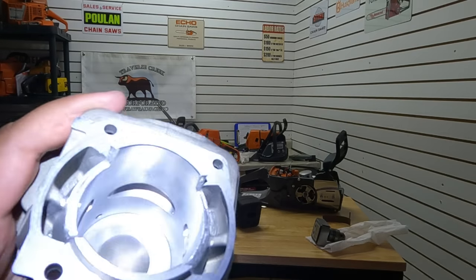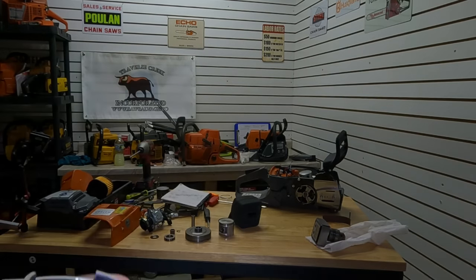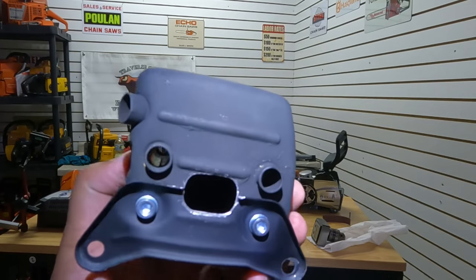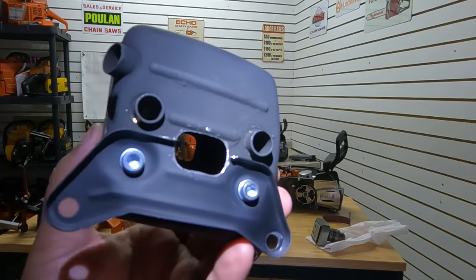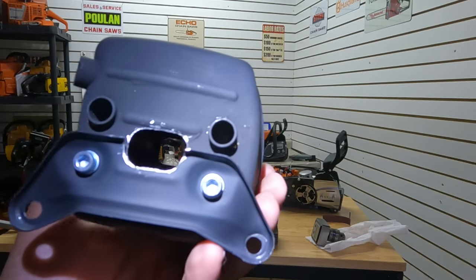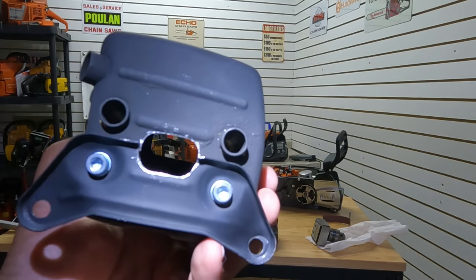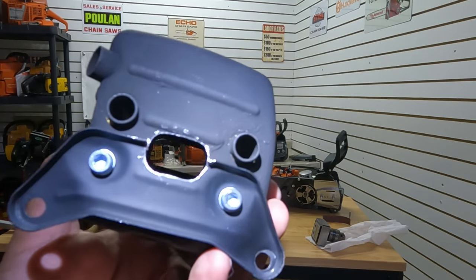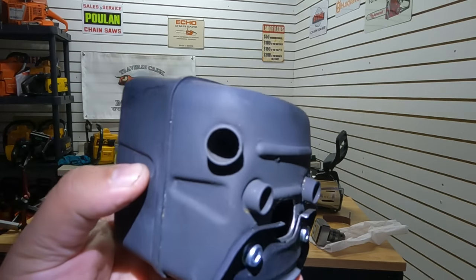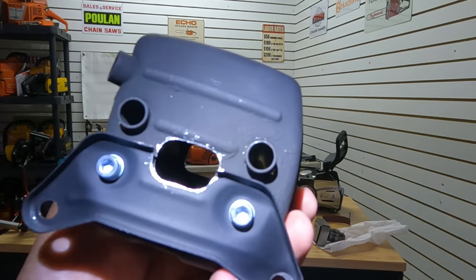We'll get this put together. For now I'm going to run the stock ignition timing. I'm going to show you the muffler. Here's the muffler model we went with — just straight through. Don't ask me what percentage it is right now, because I just put it on the mill and poked a hole through. You can see right there — still left that one, but we added that one.